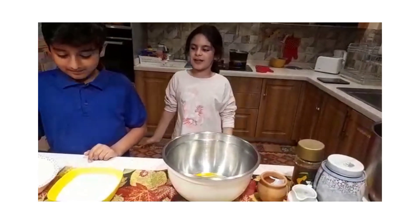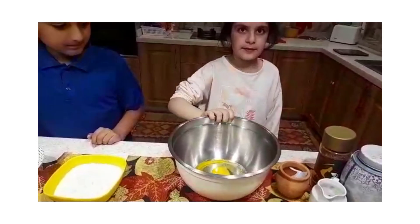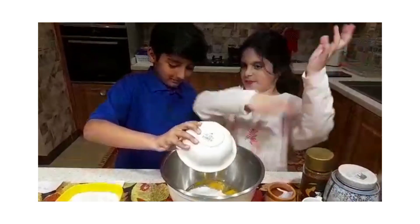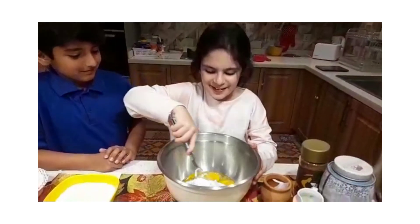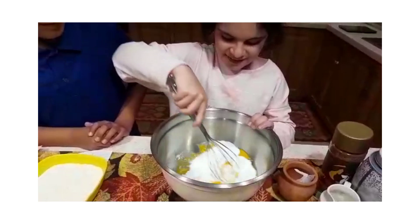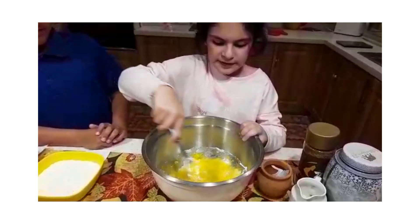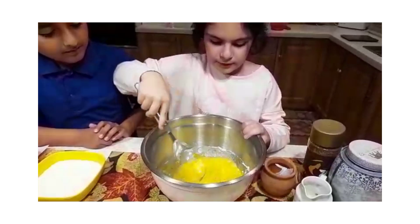Now we have to add the 200 gram sugar in the eggs. Add it. Whisk it well. Sorry, pop the egg. Whisk it for about 2 minutes until the sugar dissolves.